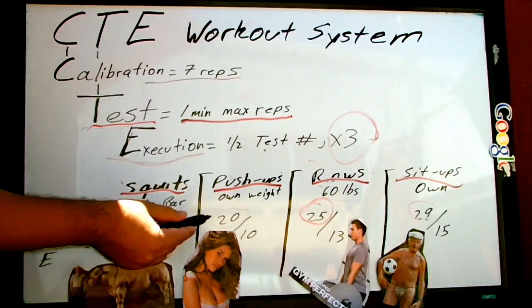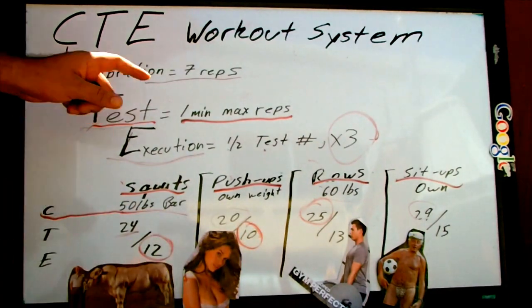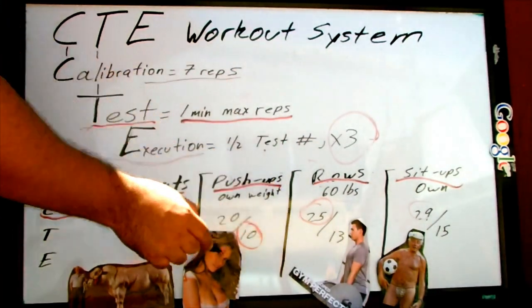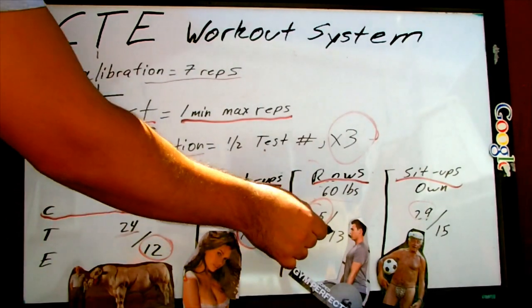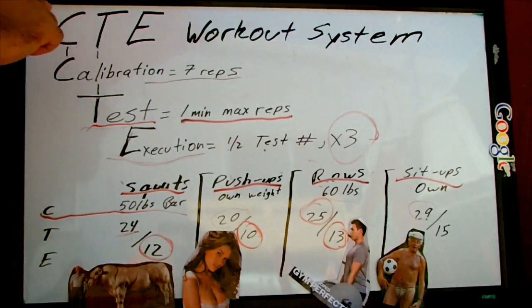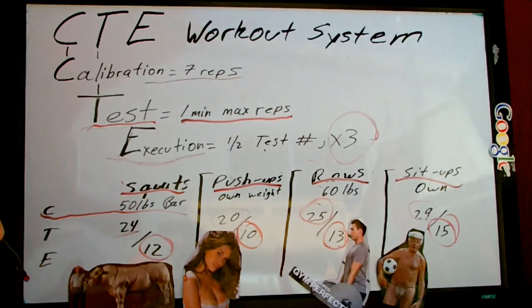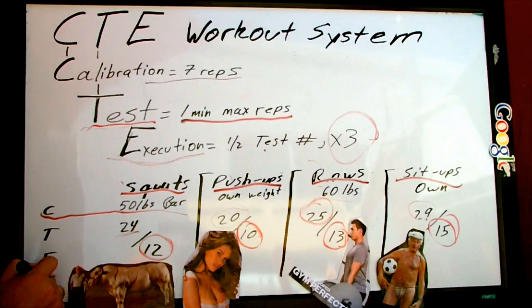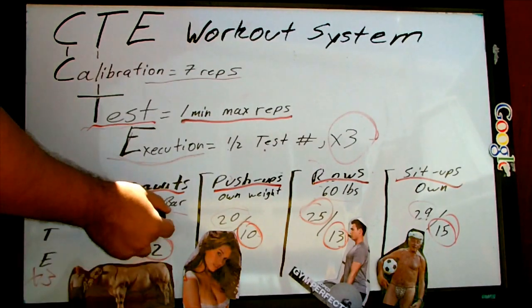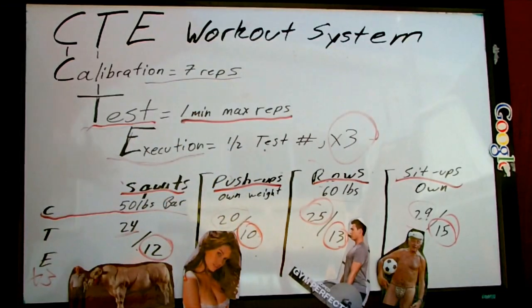For the squats, the execution number is 12. For the push-ups, it's 10 — half of 20, obviously. For the rows, it will be 13. You want to round up when you get an odd number from the testing. And last but not least, 15 for the sit-ups. So you're going to do 12 squats, 10 push-ups, 13 rows, and 15 sit-ups in that order — and you're going to do that three times. So you're going to do three sets of that little cycle you created.